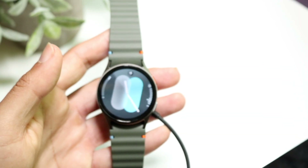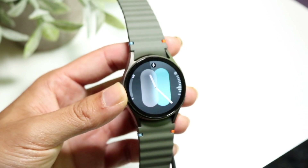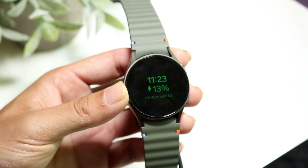You might be trying to figure out how you can reset your Samsung Galaxy Watch back to its factory settings — basically remove and delete it from your account. It's very basic and doesn't take too much time at all.